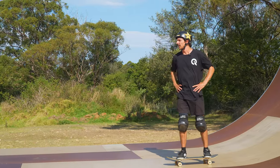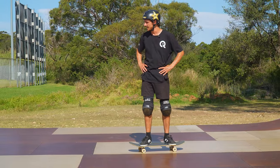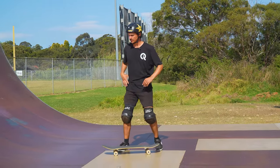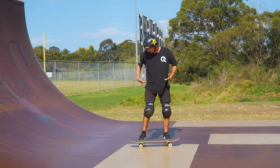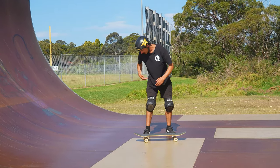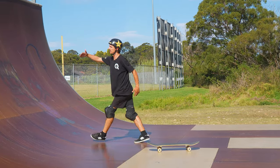Watch this video if you need a simple tip to fix your pumping. What a lot of people don't understand about pumping is it's not so much about the arm motion — it's a lot more about how far your hips are from the ground at a couple of different places.